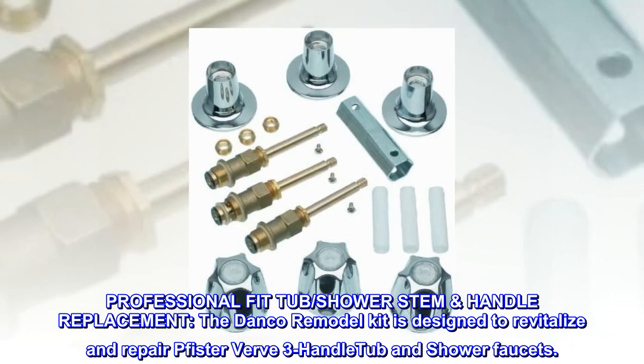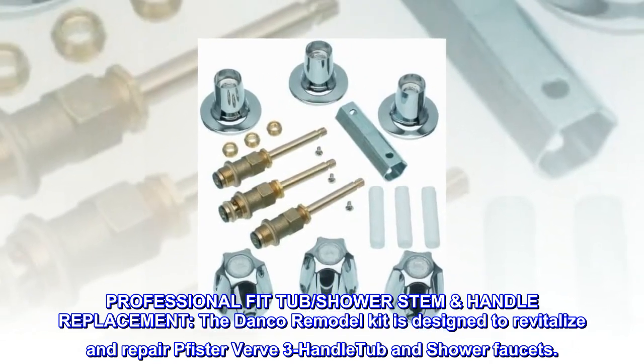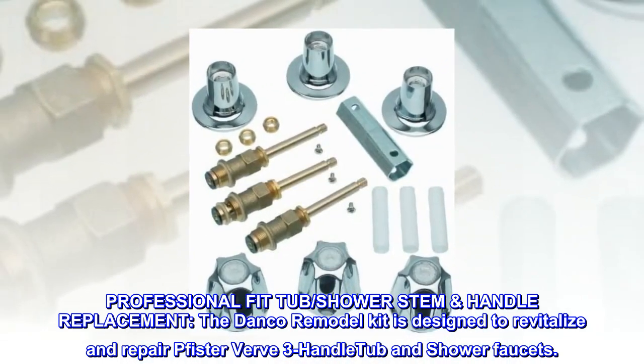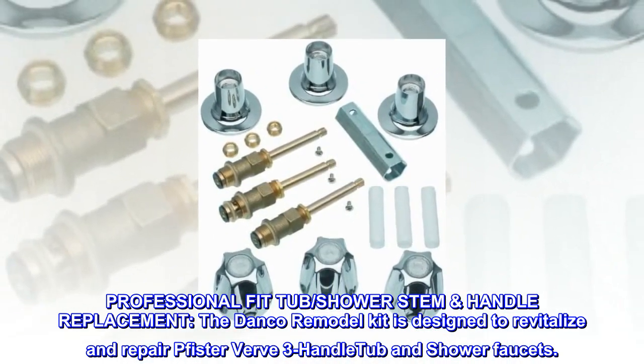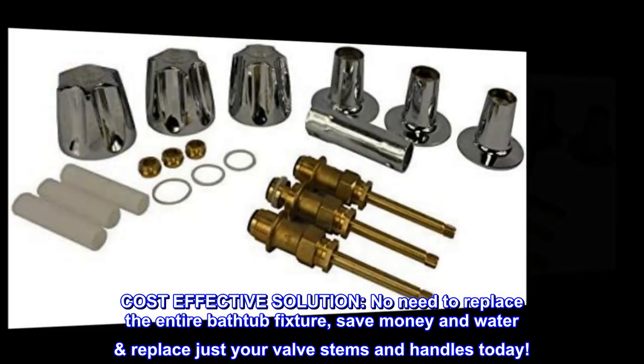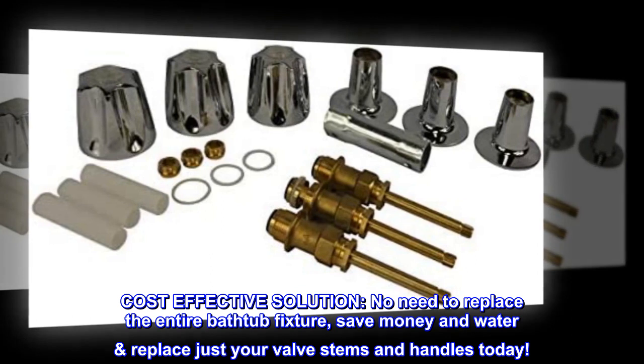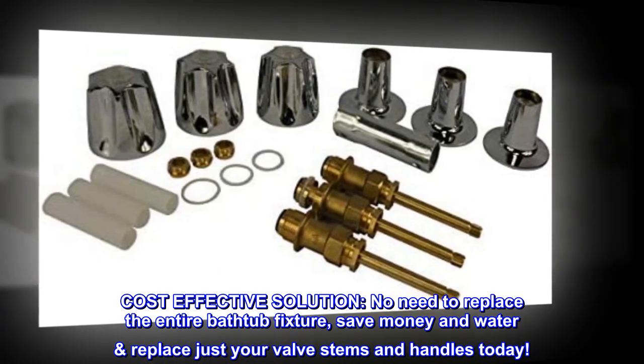Professional Fit Tub Shower Stem Handle Replacement. The Danco Remodel Kit is designed to revitalize and repair Fister Verve 3 Handle Tub and Shower Faucets. Cost-effective solution — no need to replace the entire bathtub fixture. Save money and water; replace just your valve stems and handles today.